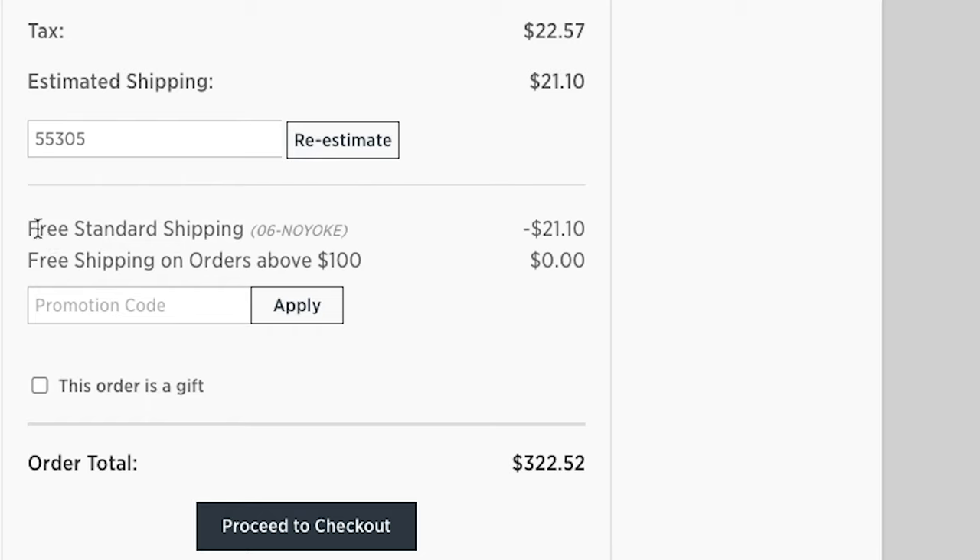All you have to do is use one of our links to buy and look for our name at checkout — 06-NO-YOLK next to free standard shipping. We'll get a little bit of credit. Subscribe to our channel if you haven't already, hit that bell to get notified, and if you appreciate videos like this, hit that thumbs up. Thank you so much for watching. We'll see you in the next one. Bye guys.